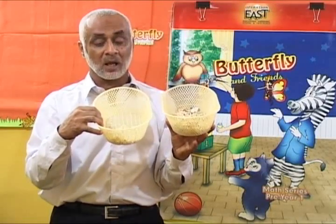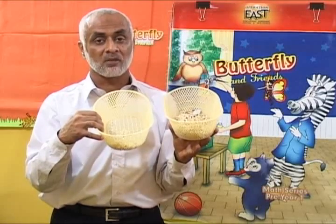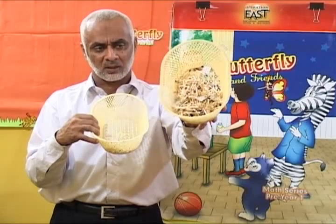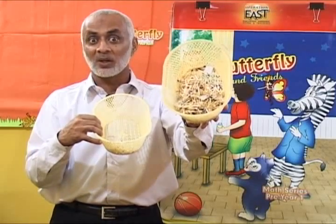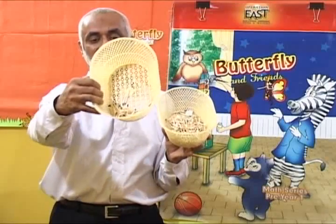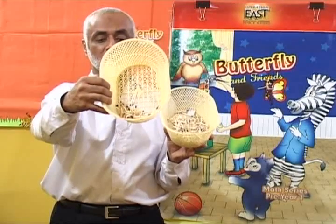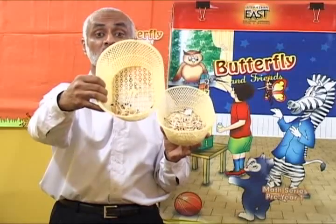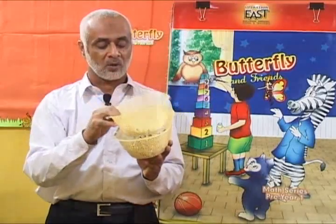This basket has few matchsticks. Few. This basket has few matchsticks. Good, yes, very good. This basket has few matchsticks. Very good.